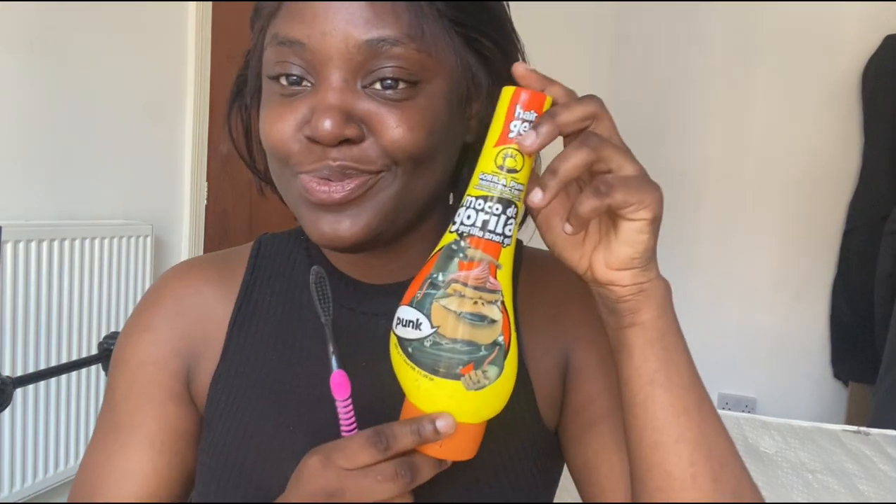Life in the UK is not as easy as people make it seem. When you come it's not like you get a straight-up job, no stress, living la vida. It's not like that at all. The UK is not even like that. I'm using my Gorilla Glue and a brush to do my edges so they can lay, then I'll spray Got2b spray on it.